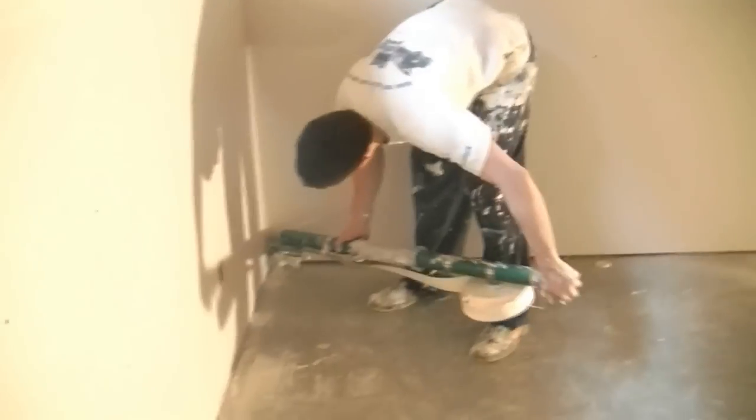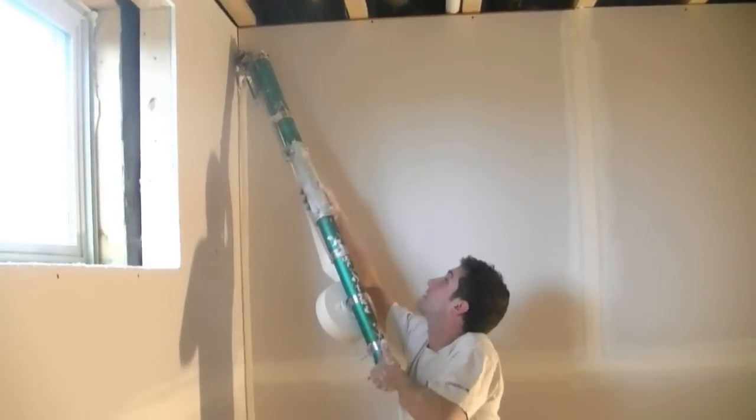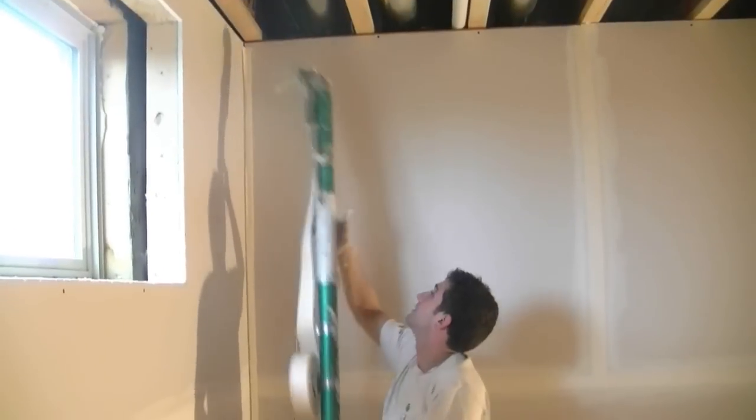Put it right in the corner, go up a little bit, use the creaser wheel and push it in the corner. Cut. And voila.